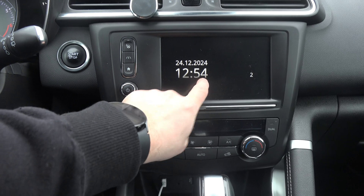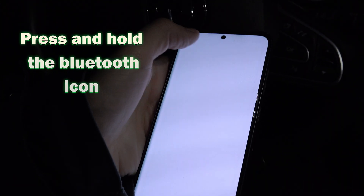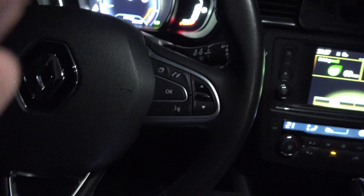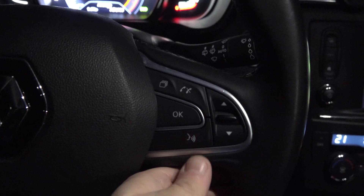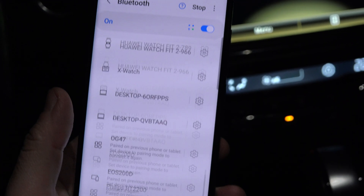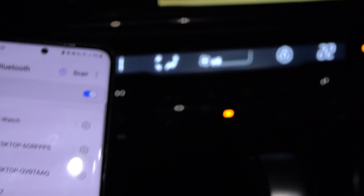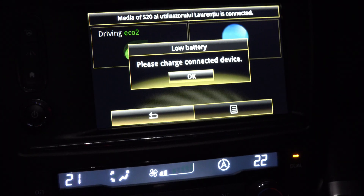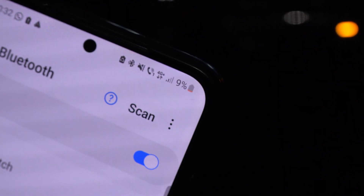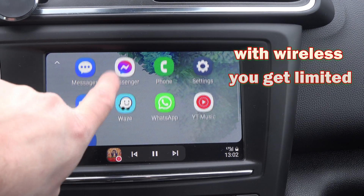If what I've shown you until now still hasn't worked, you can try to connect it wirelessly. On your phone, press and hold the Bluetooth icon and turn on Bluetooth. Now on your steering wheel, press and hold the voice command button to open the menu to pair a new phone. On your phone, in the Bluetooth menu, press on scan and scroll down all the way to the bottom of the list — there should be your car. Press it and follow the on-screen instructions to connect. You can see here that it already reads the battery percentage of my phone, which is a clear sign that my phone is connected to the car. But beware that you can't mirror your screen unless you do it with a cable, so you have limited functionality only with wireless.